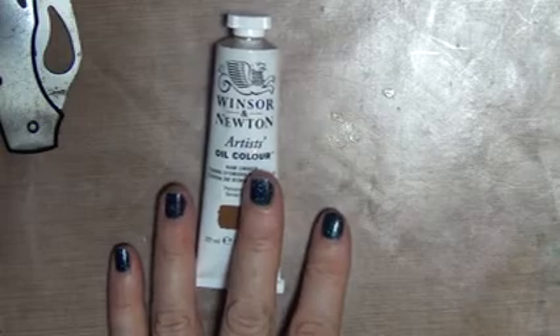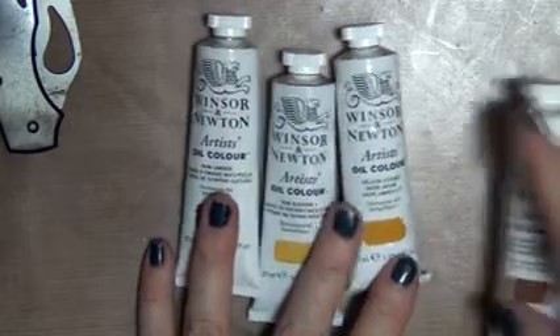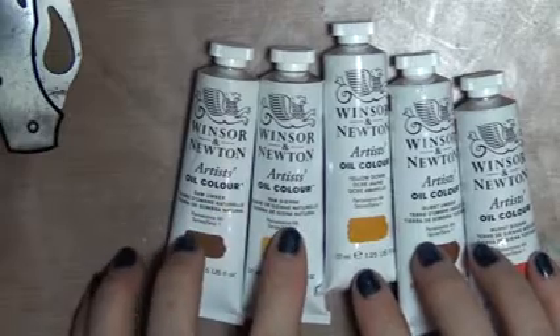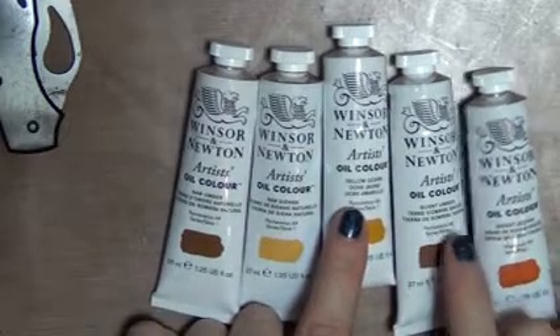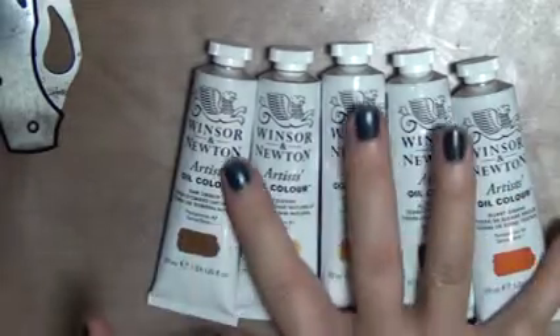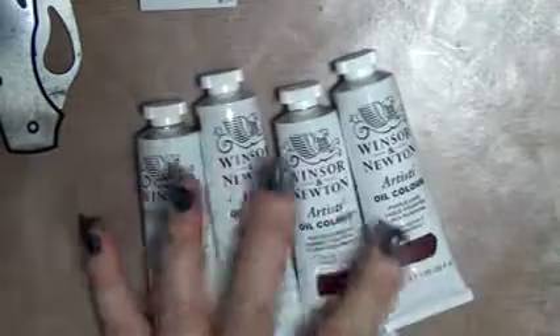I was trying to do some landscapes in oils and wanted to play with some colors. I discovered that in my artist quality paint I was also missing some basics - surprise, surprise. So I got raw umber, raw sienna, yellow ochre, burnt umber, and burnt sienna in the Winsor & Newton artist quality oil paints. Those are just some basics I was missing - I guess I just wasn't using those colors; it's been a while since I did any oil painting.